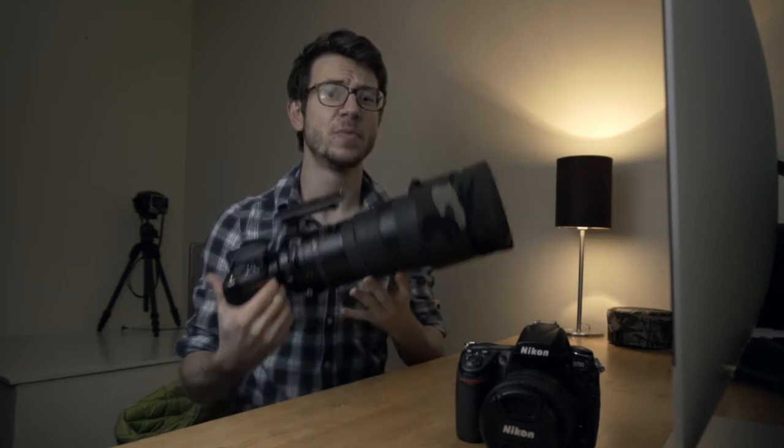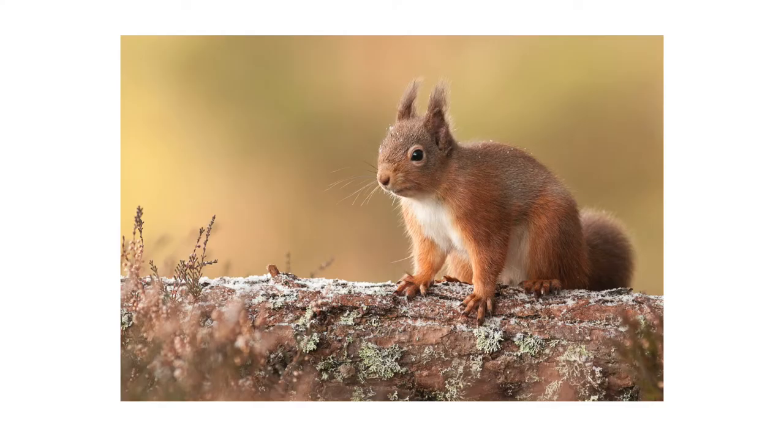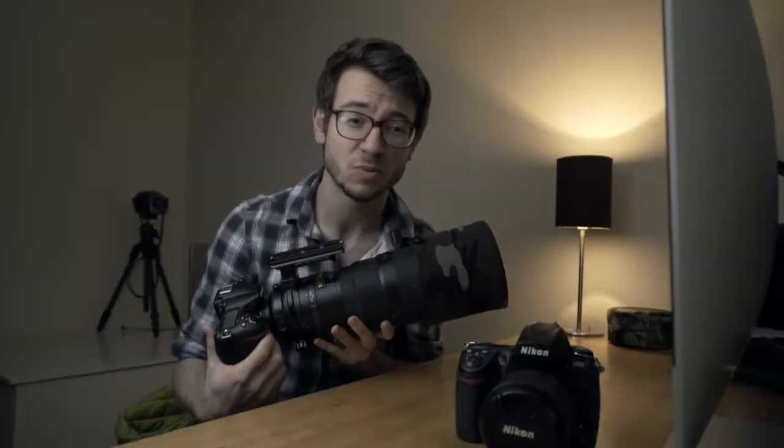But one thing you can do whilst you're sat there is to improve your hand-holding by pretty much just holding your camera. If you've got a long film on, just picking up your camera and holding it for little 10-minute intervals is going to improve your upper body strength and get you really comfortable holding a heavy camera. It means when you get out in the field you're going to feel a lot better holding a long lens and be more stable to nail those shots on location.